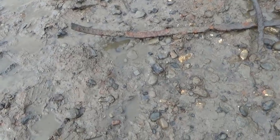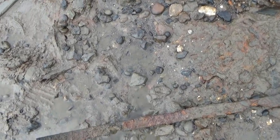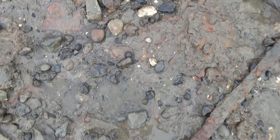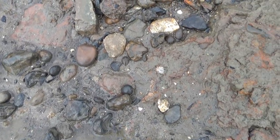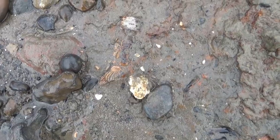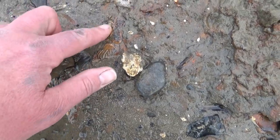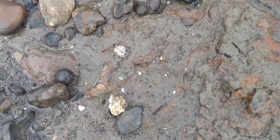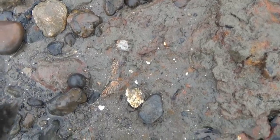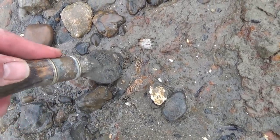I've just seen something rather special peeking out of the mud. I'm going to come over here and see if you can see it before I take it out. He is just there — can you see him? See his little face, his little beard? That is the top of a Bartman jug. Could be from the 1600s or 1700s. Let's see if it's intact — I hope it doesn't fall apart when I take it out. There he is — you can just see one little eye and his beard and his mouth. This is very, very exciting.